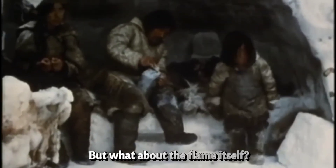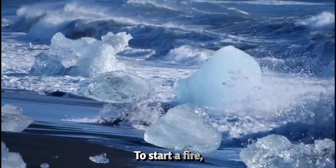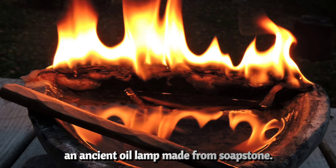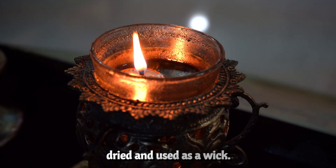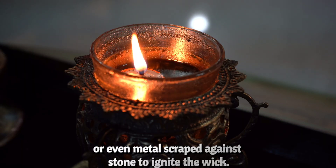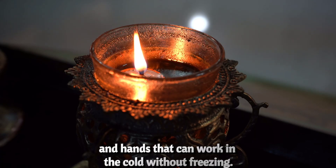But what about the flame itself? That's where things get really clever. To start a fire, they traditionally used a tool called a qulliq, an ancient oil lamp made from soapstone. It's shaped like a shallow bowl and filled with seal fat. Along the rim, they lay arctic cotton grass or moss, dried and used as a wick. No matches, no lighters — they'd use sparks from flint, quartz, or even metal scraped against stone to ignite the wick. It takes skill, patience, and hands that can work in the cold without freezing.